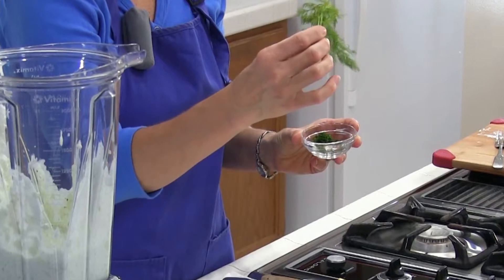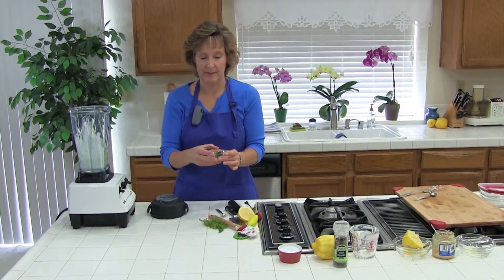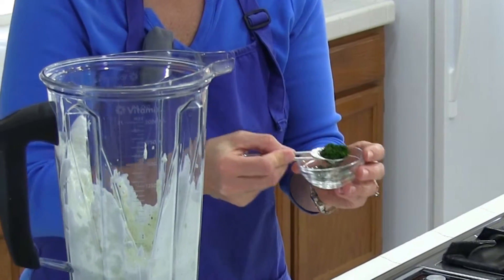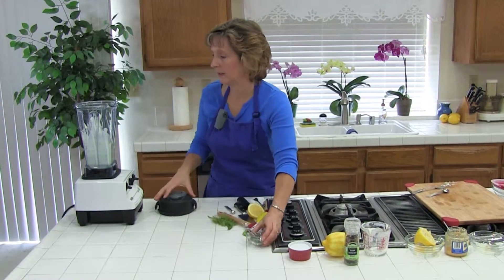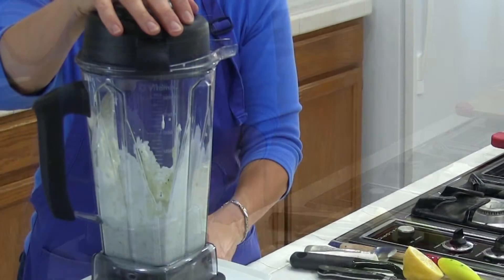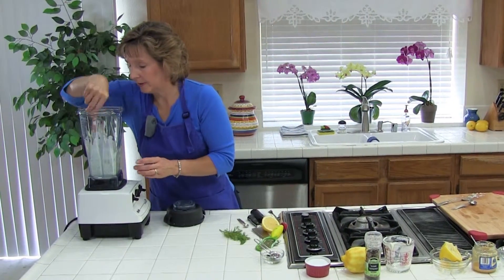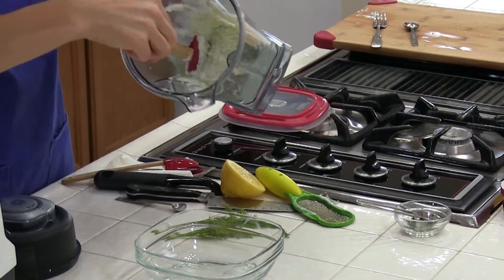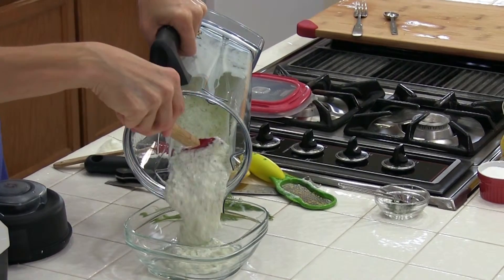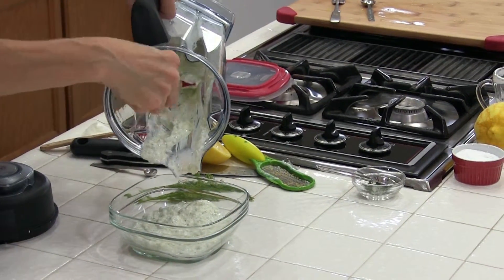Here's what fresh dill looks like. I took all the stems off and diced it small. We're going to grab one teaspoon and just barely mix it in — we don't want to over-blend it. The dill is blended through and it looks perfect. See how it's kind of chunky with some texture still — that's what you want. You don't want it completely smooth, but you can make it however you like.